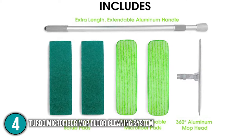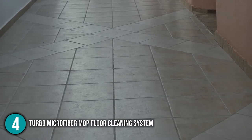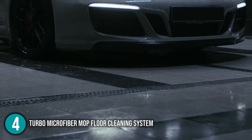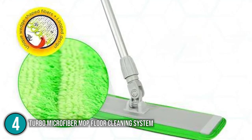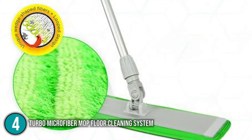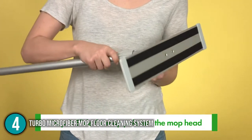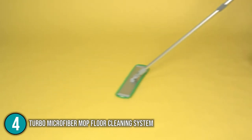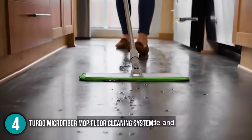The mop comes with two scrubbing pads and two microfiber pads. Scrubbing pads are ideal for deep cleaning tile floors, basements, and garages. The soft microfiber pads, on the other hand, effectively remove pet hair, grime, leaves, and other debris from your floor. This mop is really easy to use — simply attach your cleaning pad to the sweeper's head and sweep your floor. You can clean the floor dry, soak it beforehand, or spray it as you go.